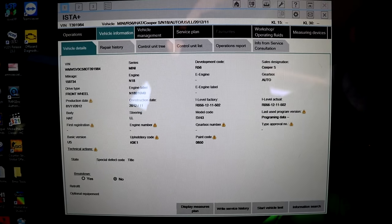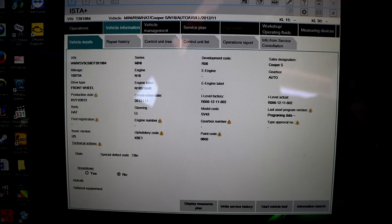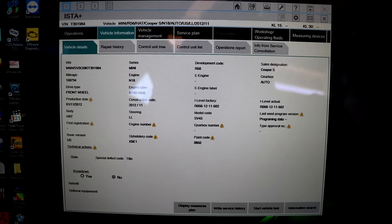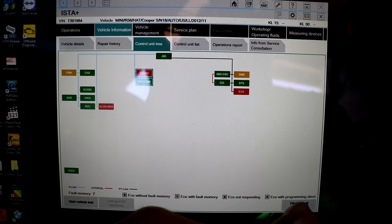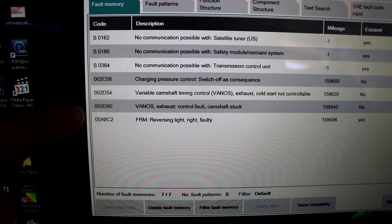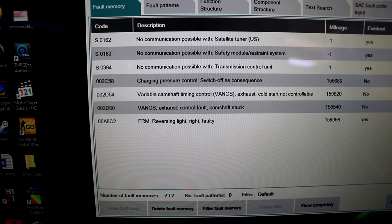We're going to hook up the same car to the BMW software. As you can see we're working on a 2013, manufacturing date 11 of 12, R56 chassis with the N18 engine. Let's check out the faults. We don't need to worry about the no-communication codes, and then we see our 2D60 — the Vanos exhaust control fault — so we know that solenoid is bad.